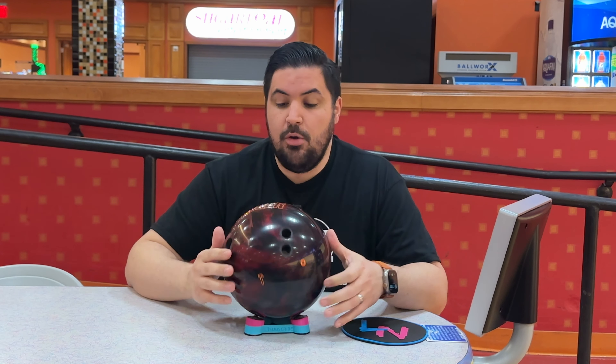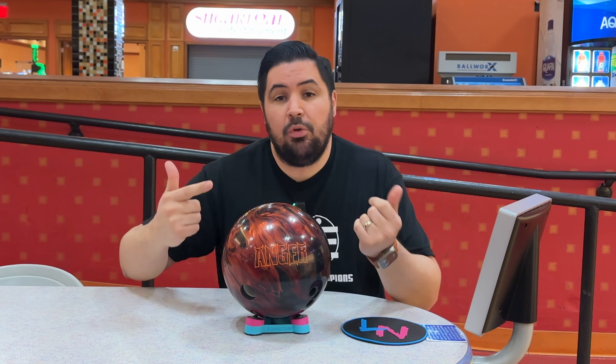Let me know down below in the comments, guys — are you excited for the Hammer Anger? Why or why not? We'll see you on the lanes.